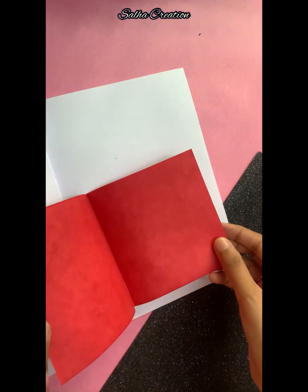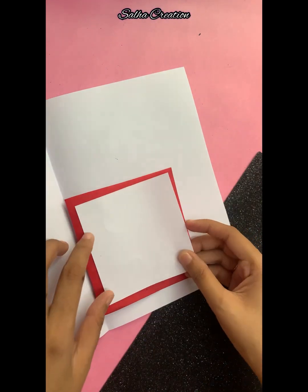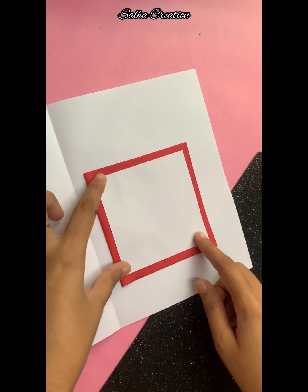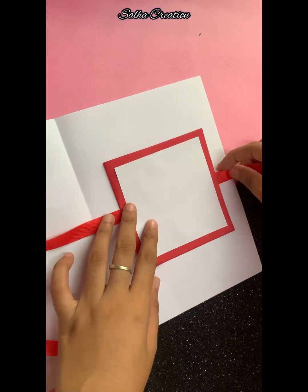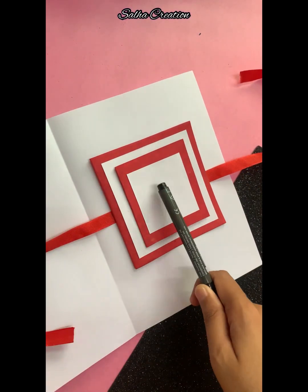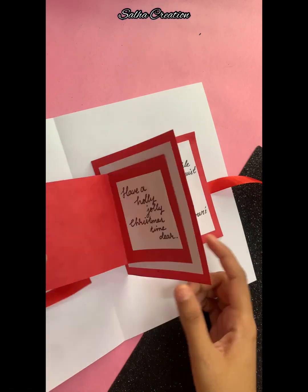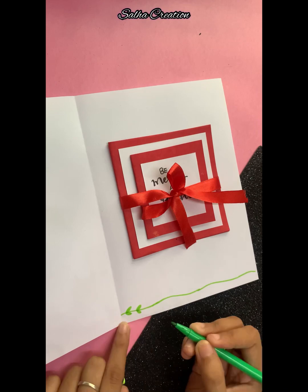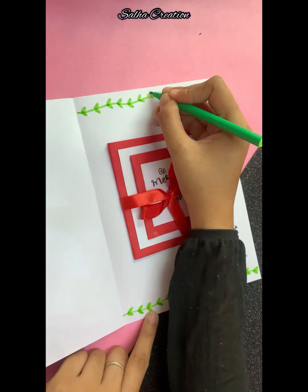You can cut the white paper and put it on the card. I paste the white paper on the paper. We cut the white paper just as it is. This is a simple Christmas card. Bye bye!